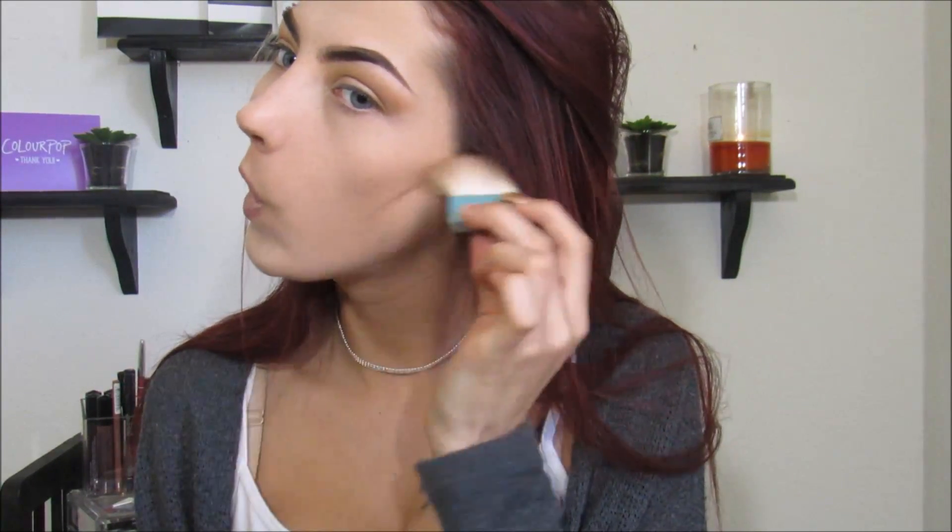I cannot find one that I just love. So I'm just still using the same little piece of crap that came with this thing. No offense, Benefit — your products are great. This brush though. So after bronzing I am going to bake — or cake, however you want to call it.